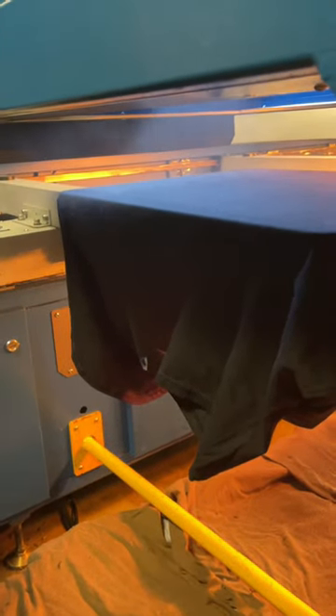Hey guys, so today we are going to be printing a holographic cat design. Let's see how the final print turns out.